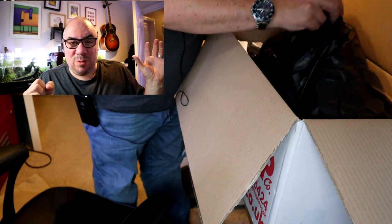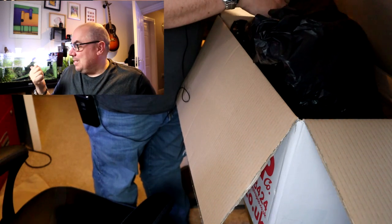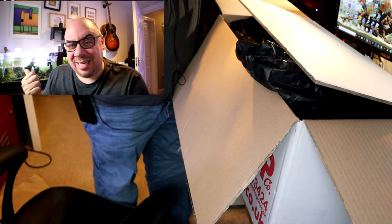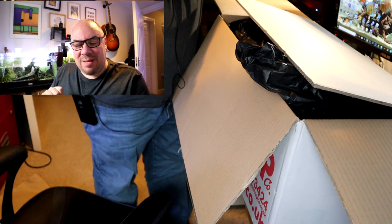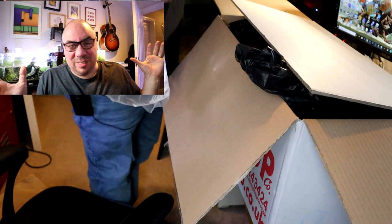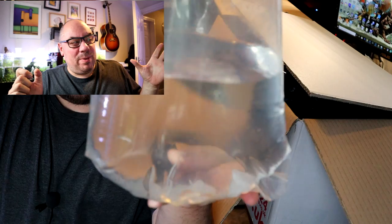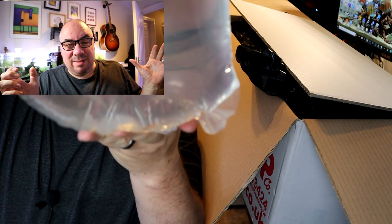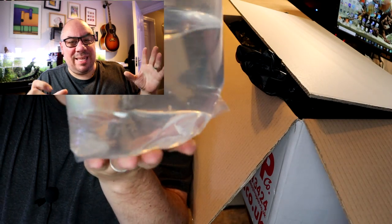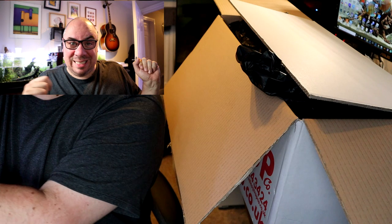I've got these fish from Tropko — a company here in the UK that I've used before and was really happy with. I got my Celestial Pearl Danios from there, and I actually bought some more CPDs as well, so I've got some babies of them. We've had all the fish out, the delivery went fine, the unboxing went fine, just silently. We put them into a quarantine tank downstairs for roughly about a week, and then got them into the big tank.